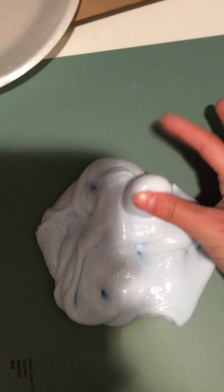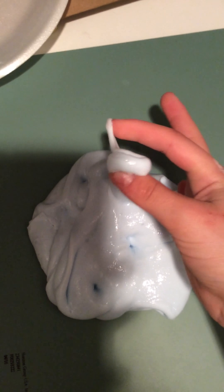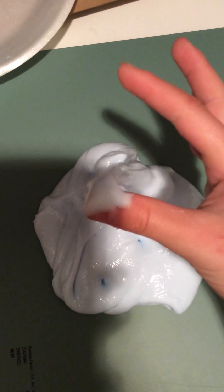Shaving cream is optional. If you want sticky slime — like to prank your friends — you can skip it and it'll be all sticky. Or you can get whipped shaving cream, put it in, and it will make the slime so much more fluffy. Every time you pull it up it stretches out like that, you know — I was just showing you as an example.